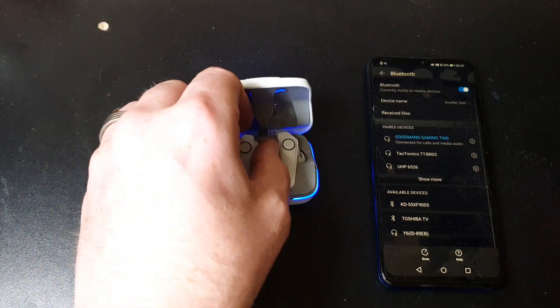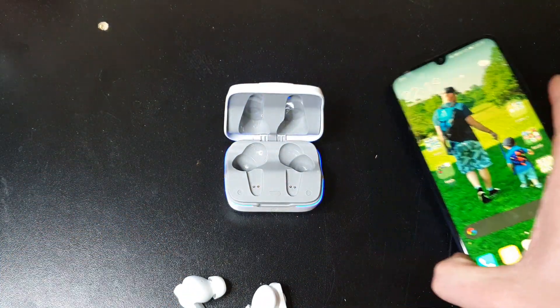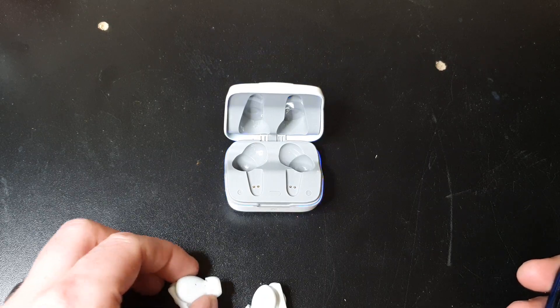And we are paired. Now what I'm going to do is find a song quickly to play, and then you will see that these do in fact work.